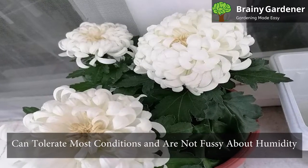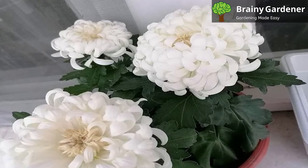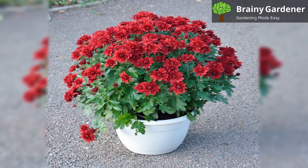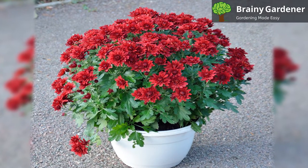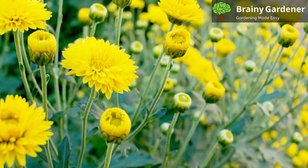These plants can tolerate most conditions and are not fussy about humidity. But if you want to be on the safe side, keep them away from arid areas as they may wilt or die, although this is rare. Garden Mums in pots are greedy for fertilizers, especially when freshly planted. So feed these plants once every month with any standard fertilizer and you'll be on your way to success.